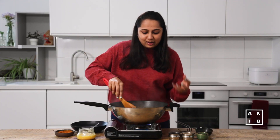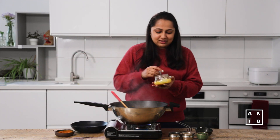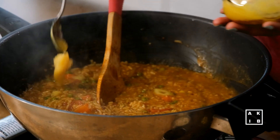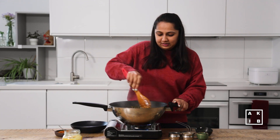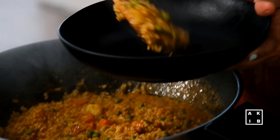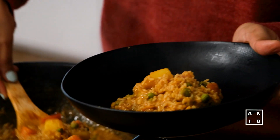Once the dish thickens and comes together, top it with some ghee. And there you have it — the Bisi Bele Bath is ready. Transfer it into a serving bowl. To make our dish more royal, let us add a final touch of tempering.